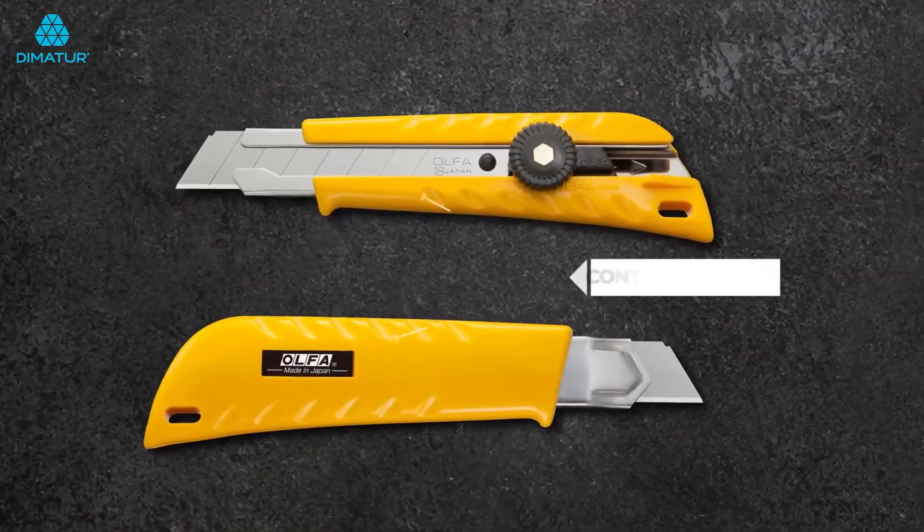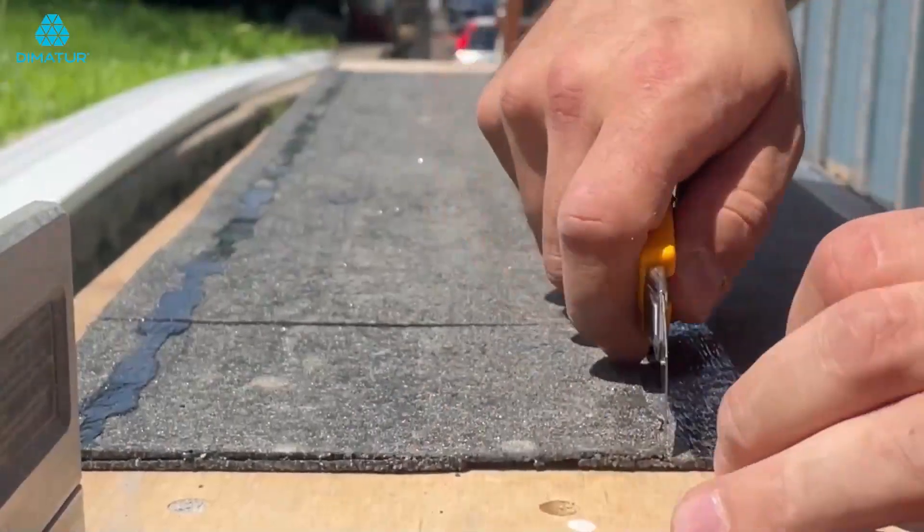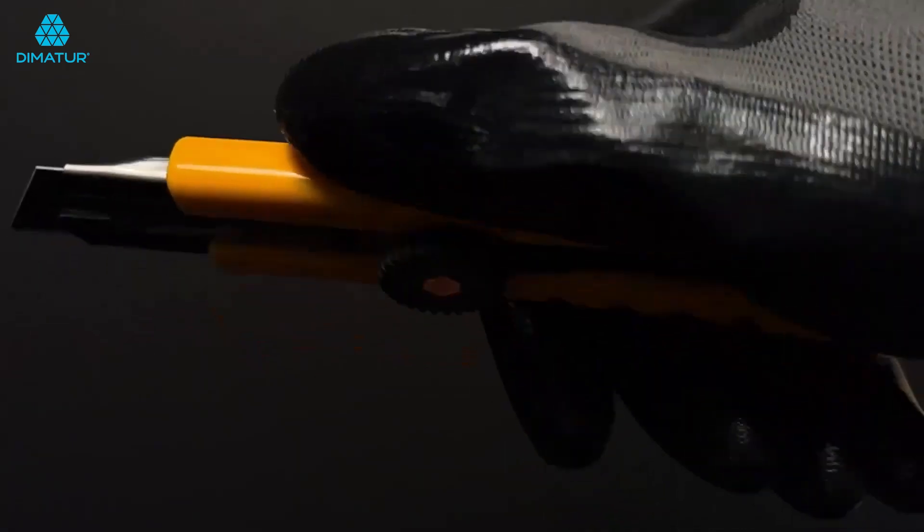Featuring a durable, contoured ABS handle that can withstand tough job site conditions while offering an ergonomic design for easy grip and all day comfort.